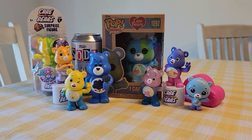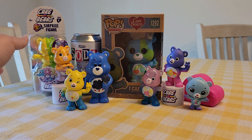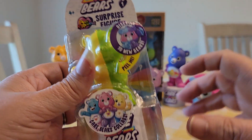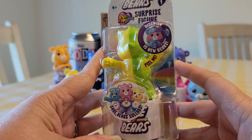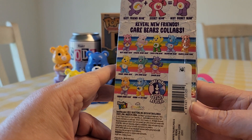Hey guys, welcome back to another Care Bears Pill and Reveal surprise figure opening. This is for series one, and this is what the packaging for them looks like. Here are all the different ones you can get.